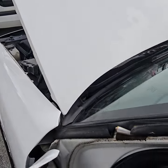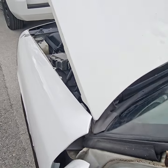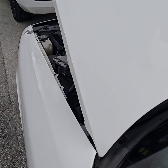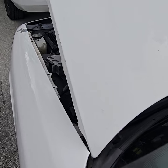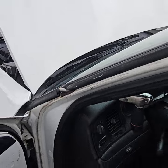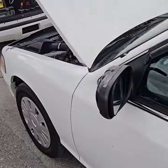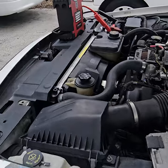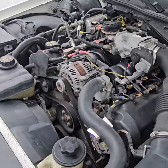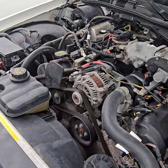Let me rev it up. I'm going to turn off the radio. This motor is good. It may overheat for some reason — it could be the thermostat, it could be something — but the motor sounds good. It's idling nice and smooth and it revs up really nice.